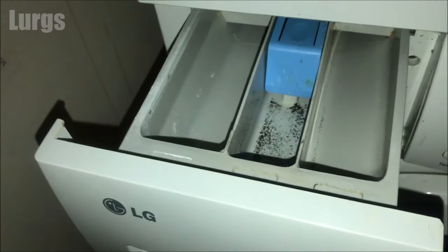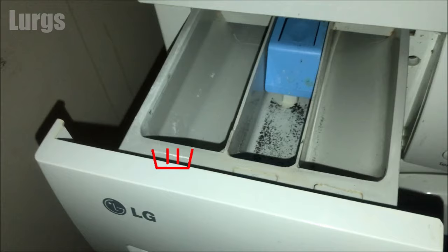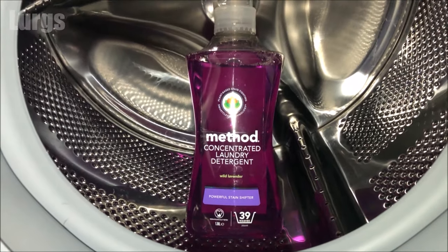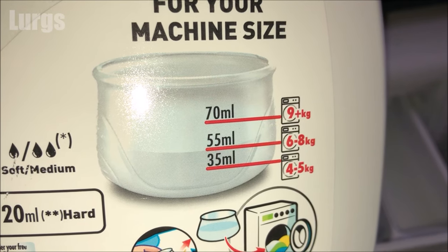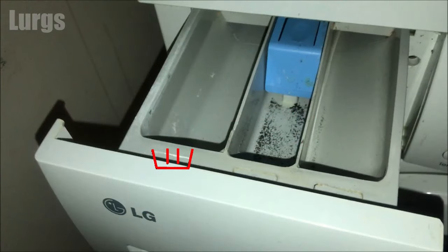In here you've got three compartments. The first compartment is compartment number two — this is where you put your main washing detergent. It can be liquid or powder; I prefer liquid. Depending on how much laundry you have depends how much detergent you use, but generally it's between 30 to 75 millilitres. Don't overfill the detergent, otherwise you can create too many suds, which can damage the motor and your laundry won't get washed very well.